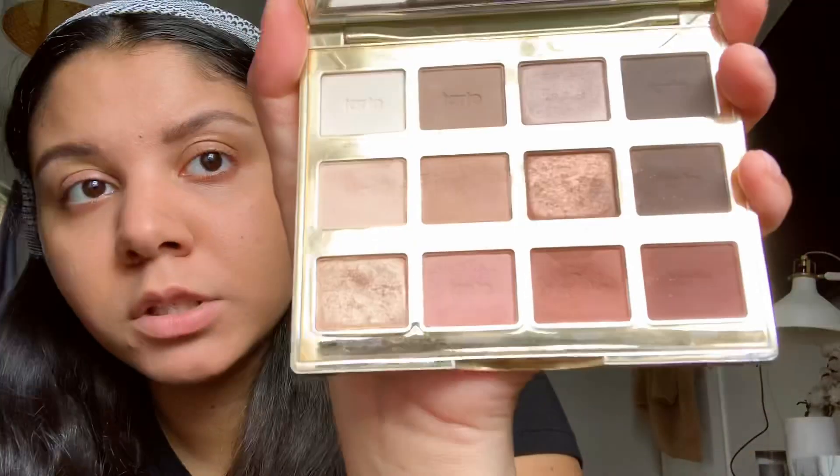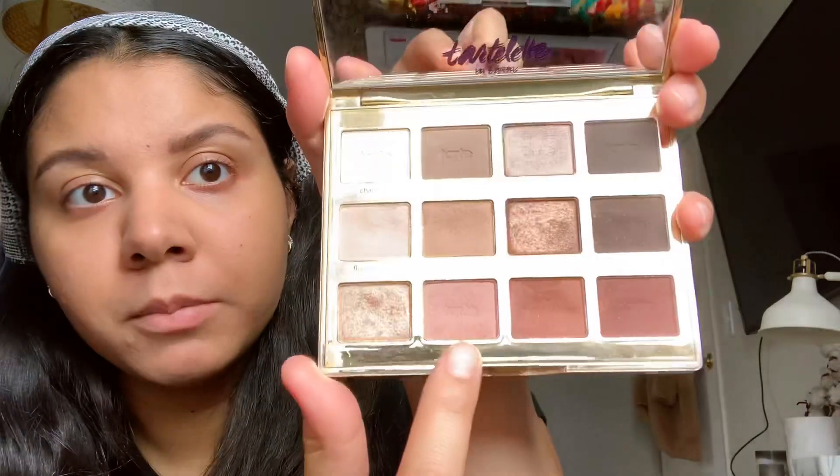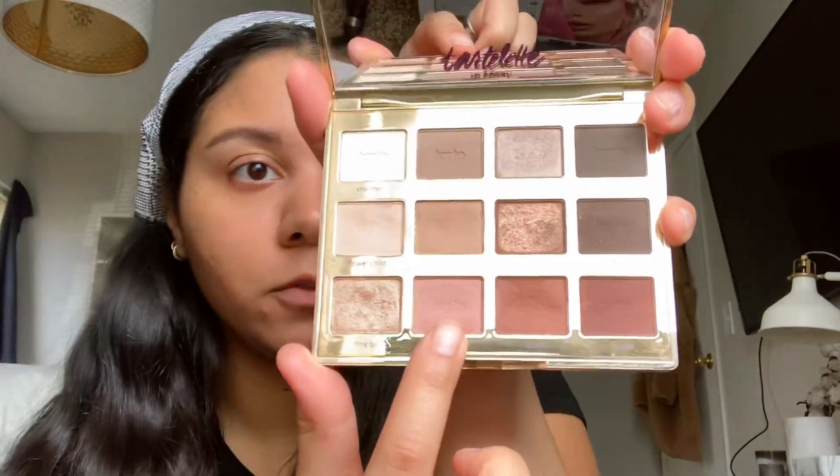Okay, now I'm going to move on to the eyes. I'm going to do more of a light pink eye, so I am going to use my Tarte Tartlet in Bloom - she's kind of beat. I'm gonna use this over my full eyelid and use it to blend most of the shadows. This Jeffree Star brush from Morphe is annoying as hell - I got it at the Morphe store when I went to Nashville.